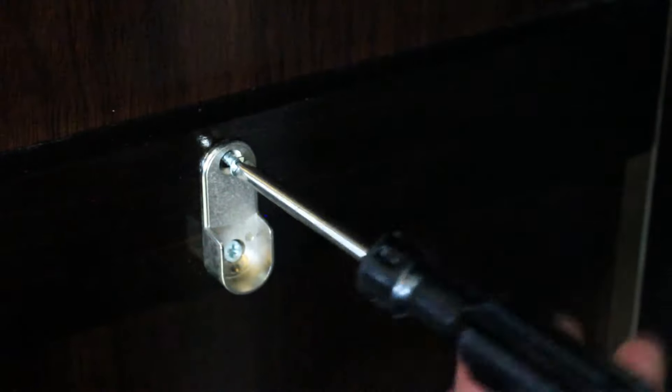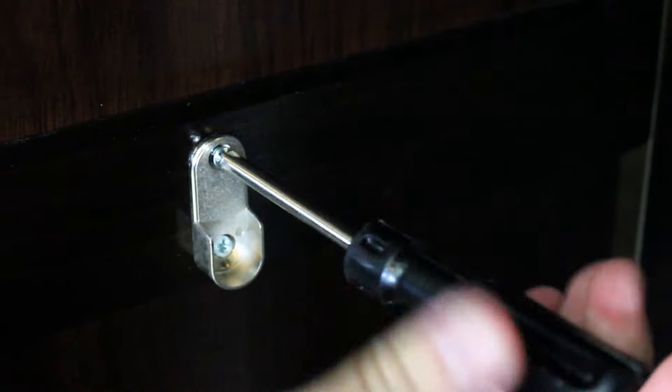Attach the rod holders to the inside panels of the wardrobe. Now you can secure the rod into place.